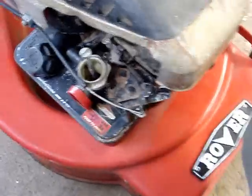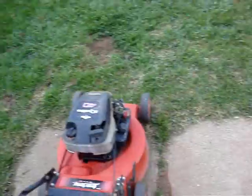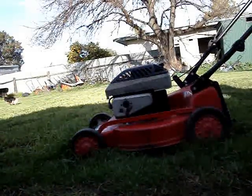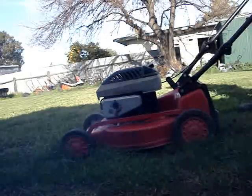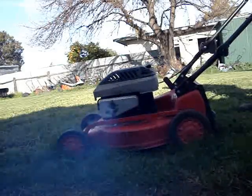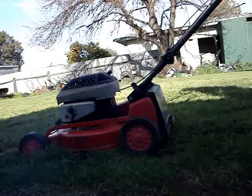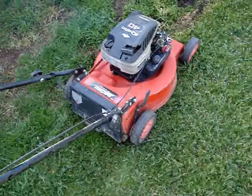I'll push it up the back now and see just what happens. Let's go. Yes! The mower is running now.